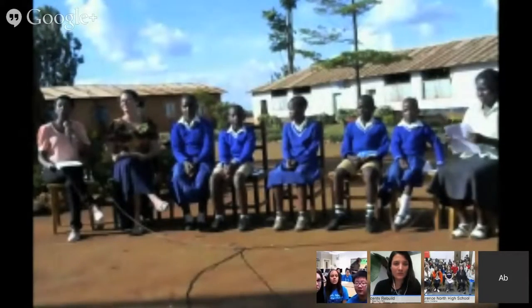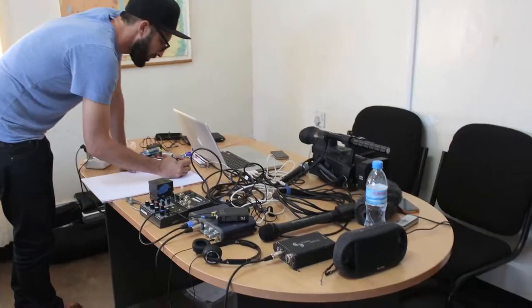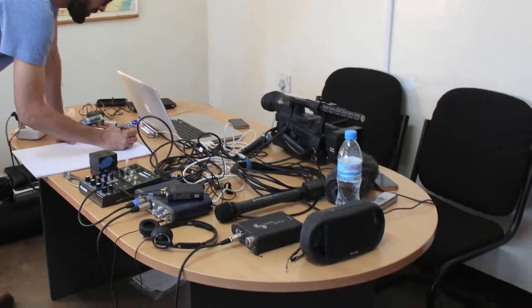Water Challenge participants also connected directly to their peers in Africa through three live webcasts from Tanzania. Water Challenge partner Global Nomads Group facilitated the conversations so students all over the world could meet and learn from beneficiaries of the Water Challenge in Tanzania.